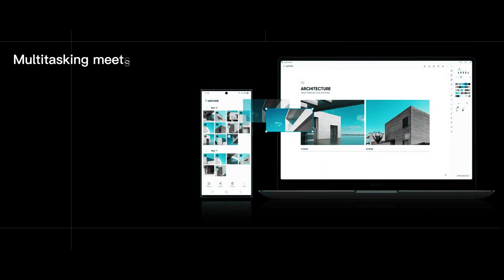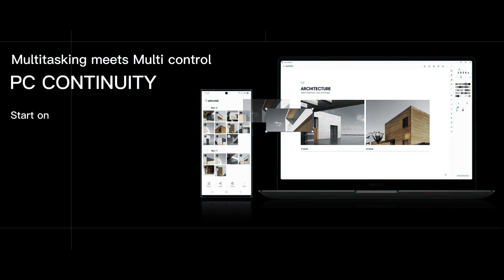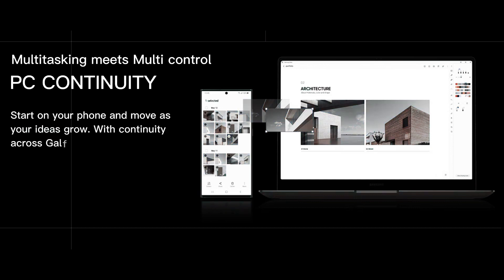PC continuity is another fabulous feature in Galaxy S23 Ultra — multitasking meets multi-control. Just start on your phone and move as your ideas grow.